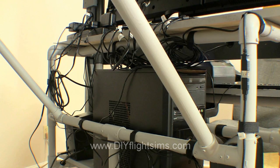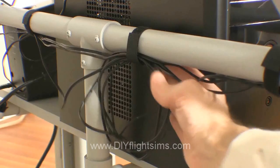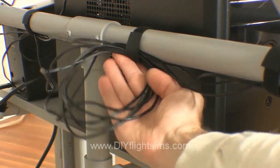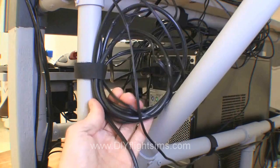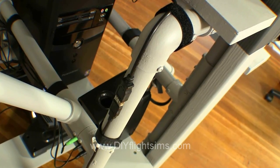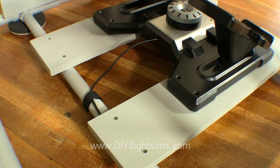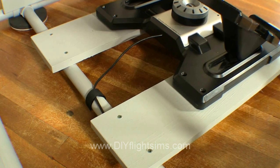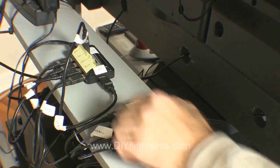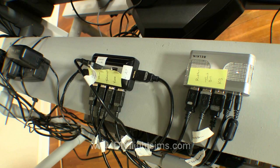With all the peripheral equipment on this machine, we end up with a lot of wires. I loop the wires and use strips of Velcro to keep them organized. If I need a USB extension, I use Velcro straps to help keep it secure. Use it for the rudder pedals so the wire won't get tangled up with your feet. I secured the USB hubs with Velcro too. I recommend labeling the USB wires — there are so many of them.